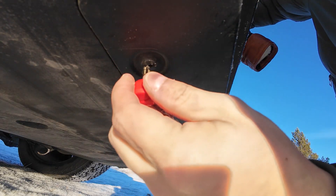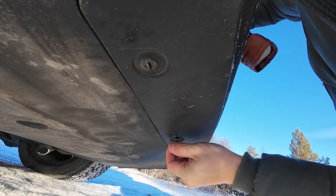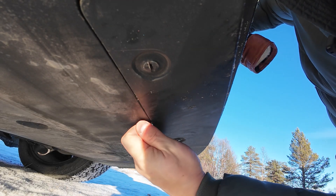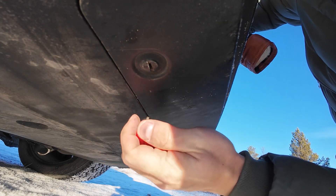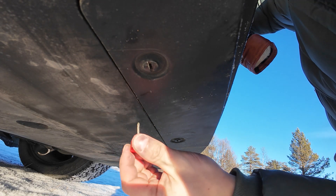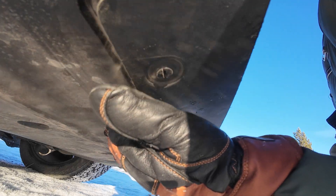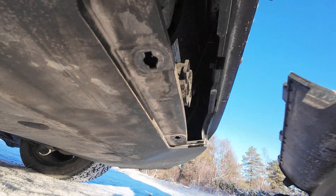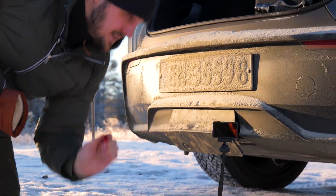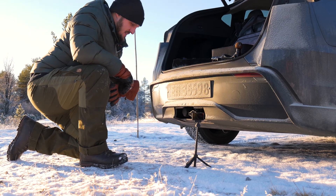When it's locked it goes the same direction as the car, but when it's open it goes horizontally. Try to loosen up here a bit — sometimes you can just push it out, and sometimes that doesn't work. Just use the key, be careful, open up, and like that you can just take that one out.